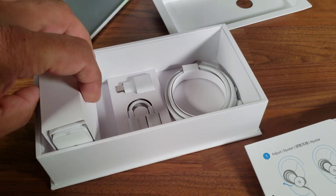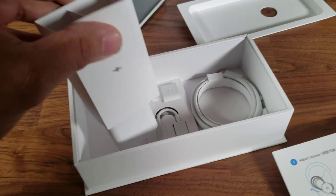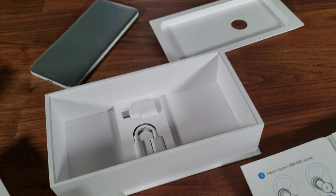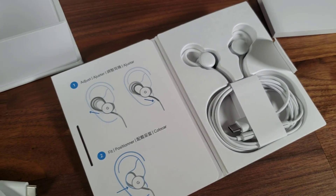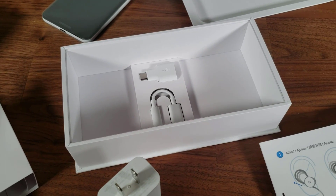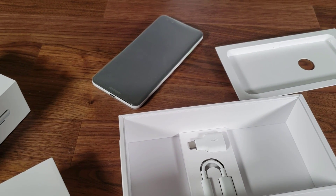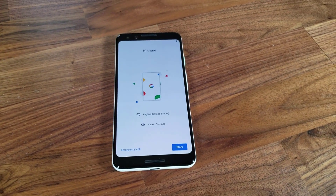Of course we've also got the charger brick and the USB Type-C cable to charge the phone, so you get everything you need in the box to get you rolling. You've got the Pixel, the earbuds, the chargers, the necessary adapters — a nice complete set. Now let's move on to the actual phone, do a quick tour around it, and turn it on for the first time.